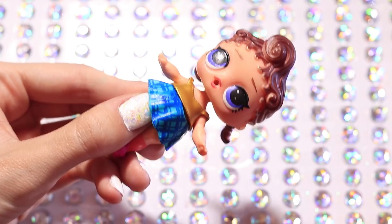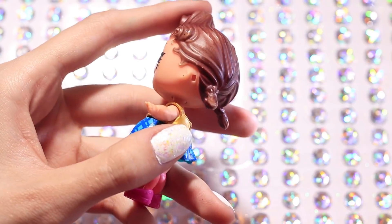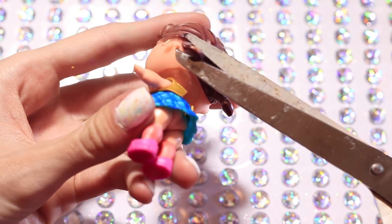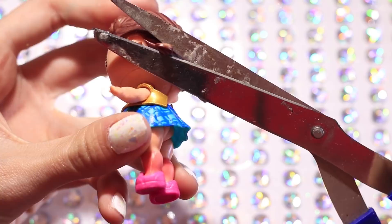Alright now let's get back into the tutorial. So I'm going to be taking some scissors and I'm going to be cutting off her pigtails on both sides and then also the little curl swoop she has on top of her head.